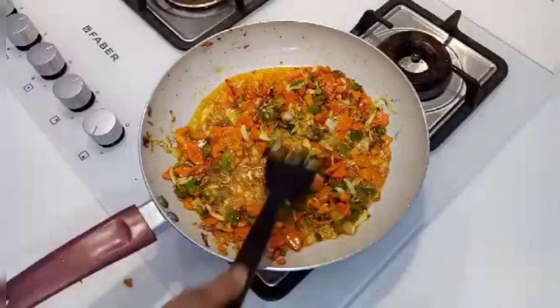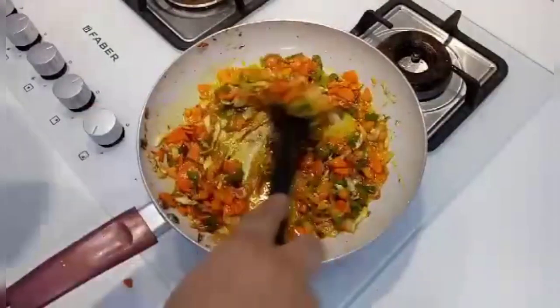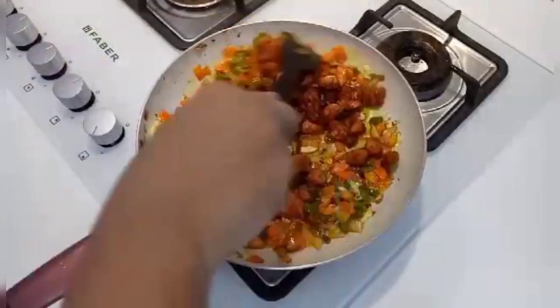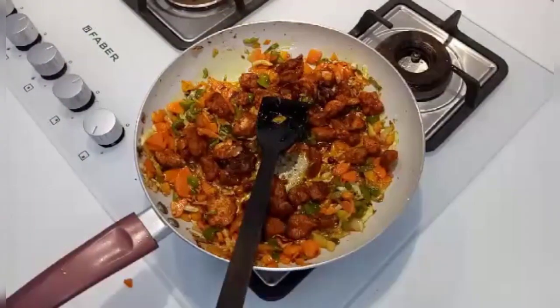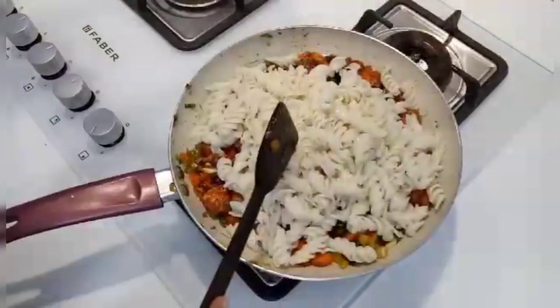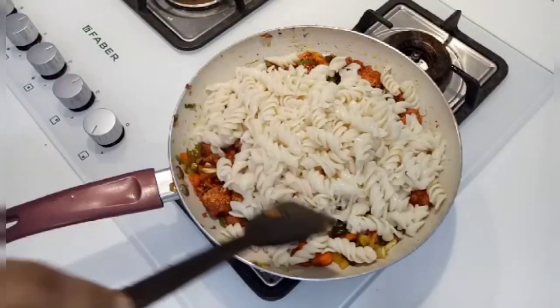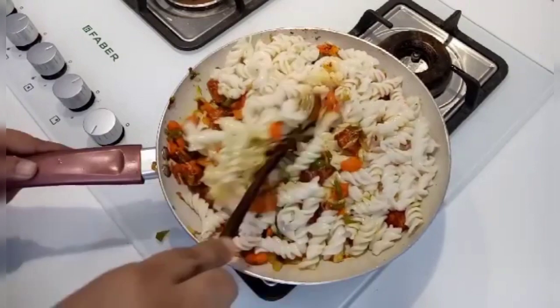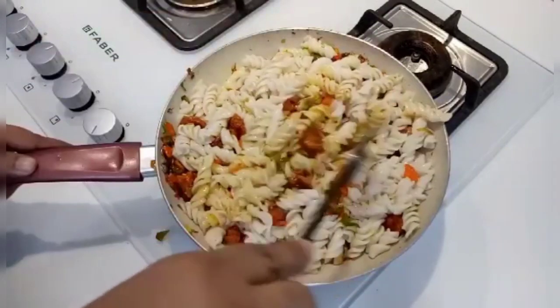If the heat is high, cook it in the pan for sure. Oil the pan, take it and mix it a little bit. We are ready for chicken and vegetable pasta.